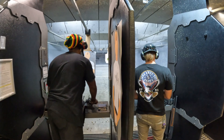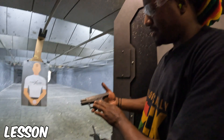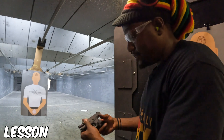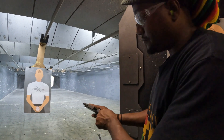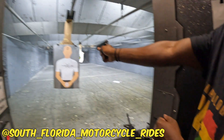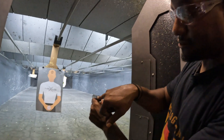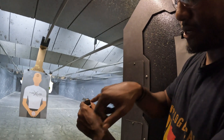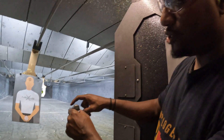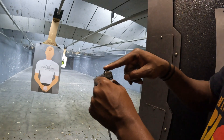It's a .380 — it's a Glock 42 .380. Real simple: point, shoot, never fails. Nothing's in it as you can see. What you do is hold it — there are sights on there, you see that football-goal-looking thing right there and a dot. What you want to do is line this dot up in between and flush at the top.